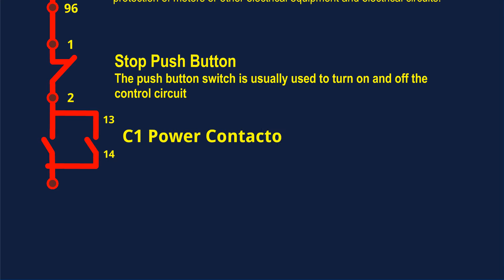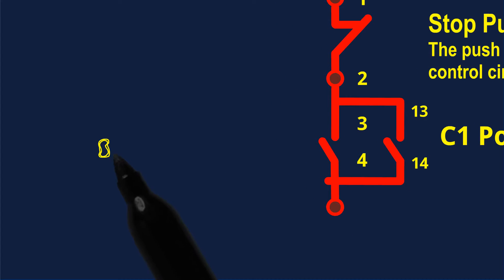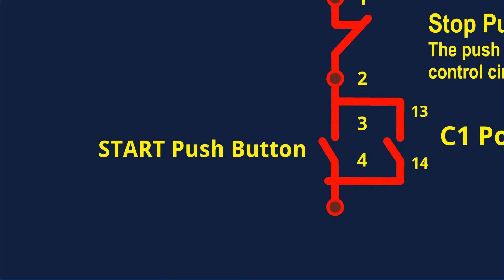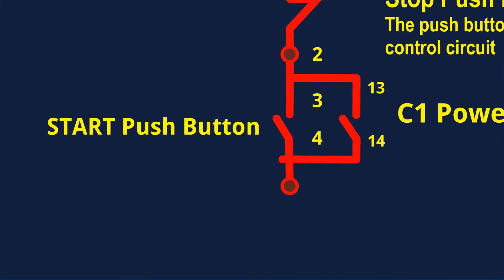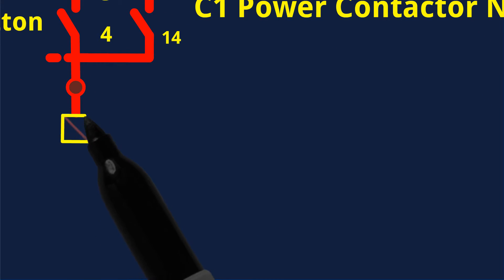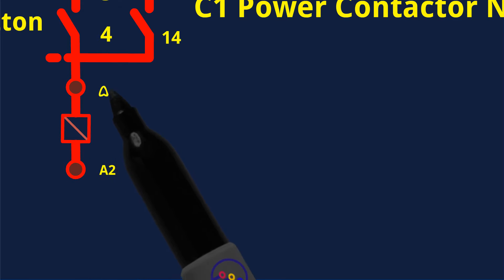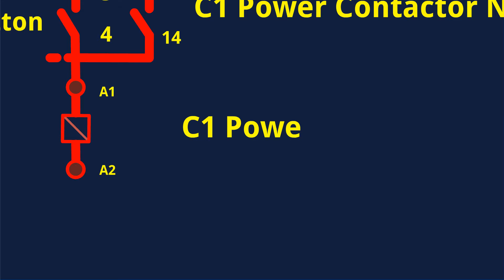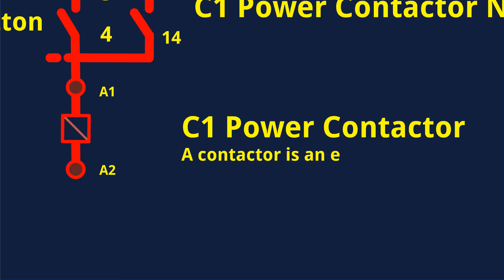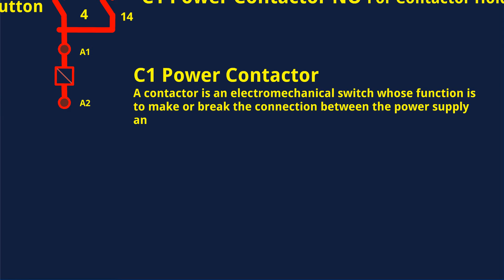Power Contactor NO for contactor holding, Start Push Button Switch. A contactor is an electromechanical switch whose function is to make or break the connection between the power supply and the load.